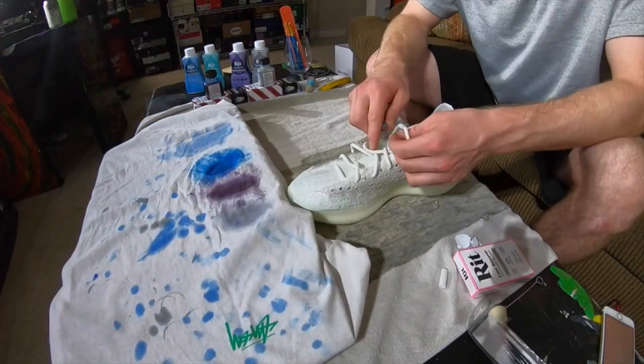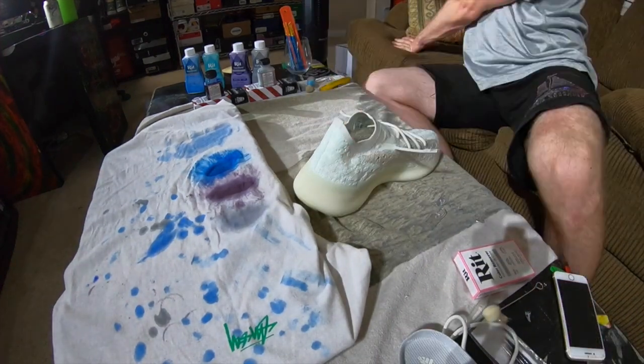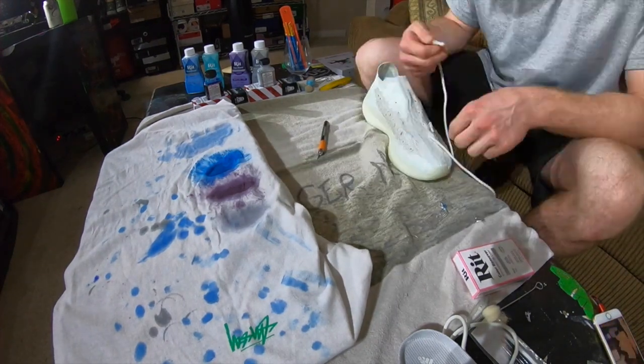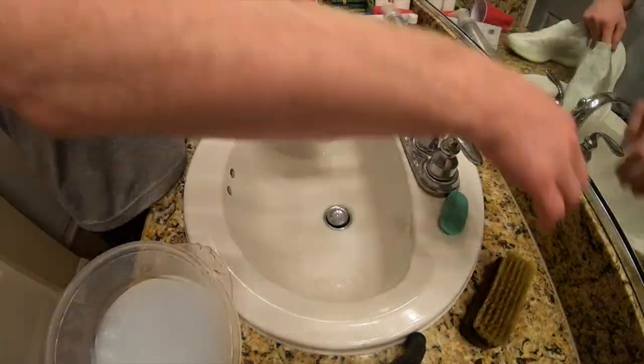Now that I've let my dyes settle into the t-shirt and know exactly what the colors look like, it's time to prep the Yeezys. I'm going to get the laces off first and then soak them with some tap water. The Yeezy Calcite Glows utilize the infinity lacing system — I decided to remove the infinity laces in exchange for the normal laces that are also included. Afterwards I washed the shoes to get them waterlogged, so that when I applied the dye the shoes would already be wet and the dye would not spread too much.